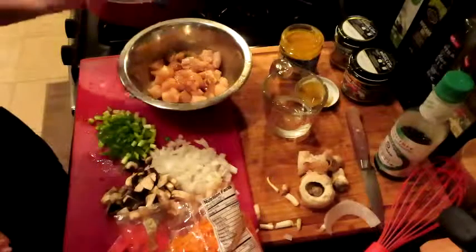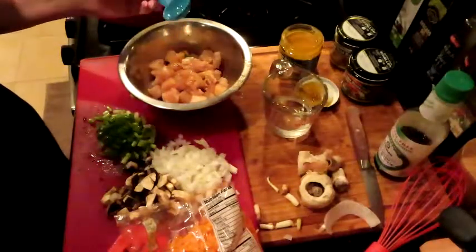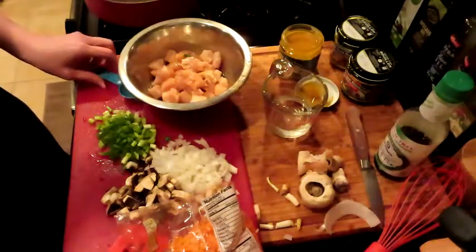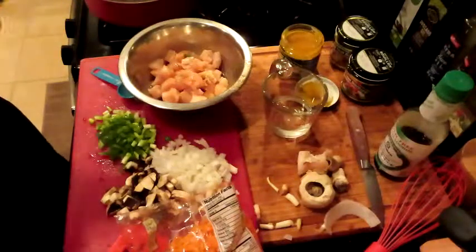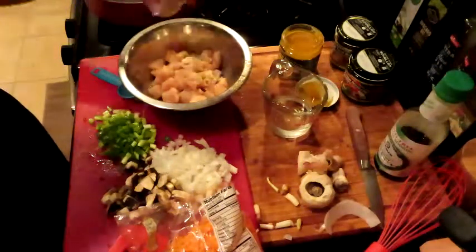I'm going to get this in here. I have my rice steamed in the bag in the microwave. So we are just going to season this up — about a tablespoon of garlic powder and onion powder.